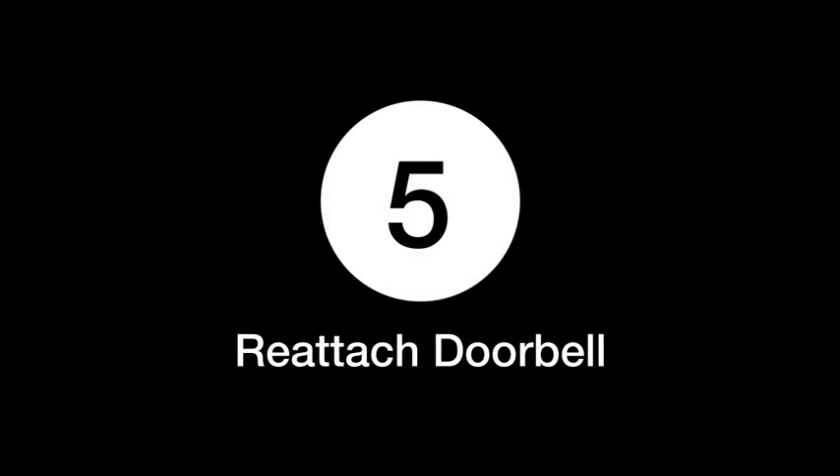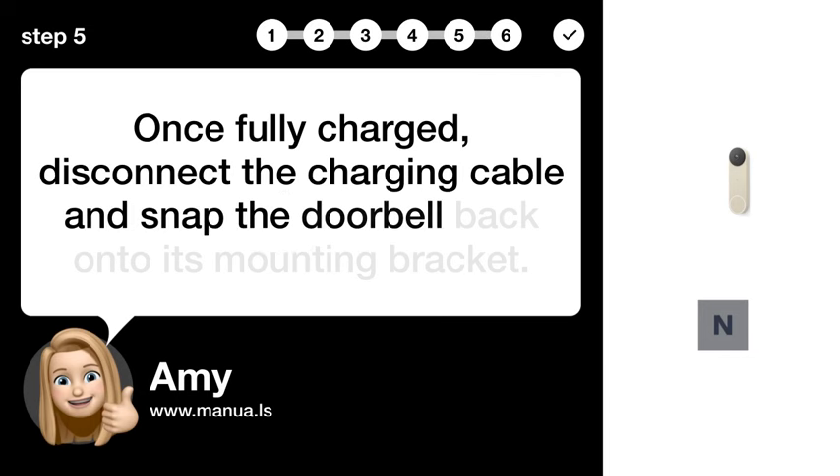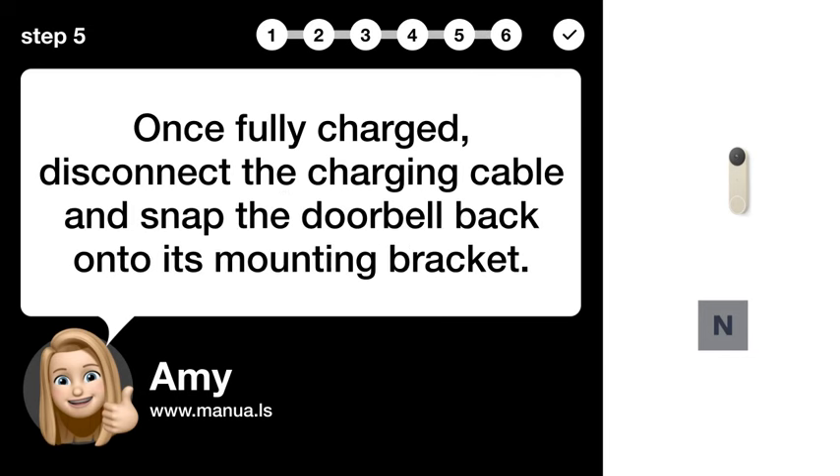Step 5: Reattach doorbell. Once fully charged, disconnect the charging cable and snap the doorbell back onto its mounting bracket.